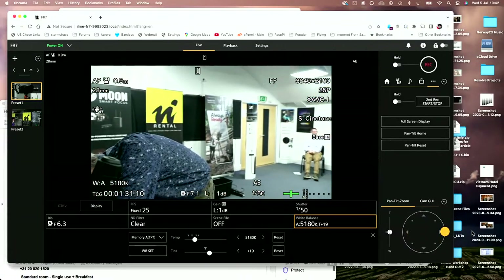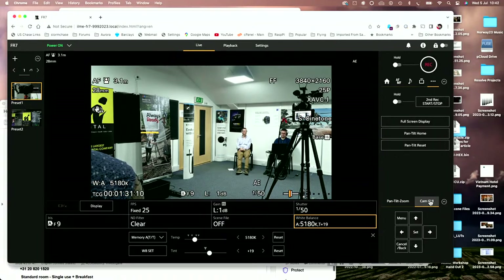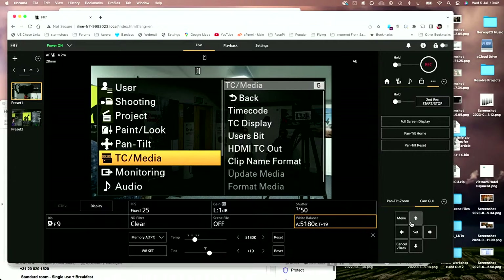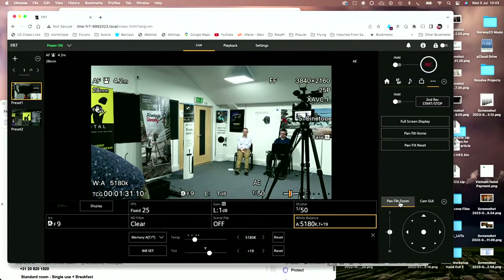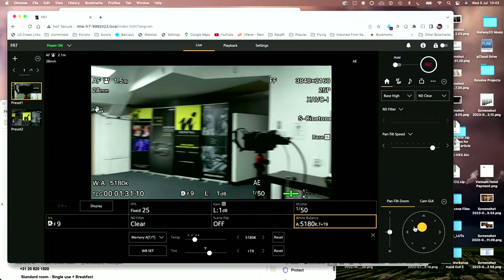Coming down to the pan tilt control, one of the things here is we can control the speed of the pan and tilt. There's also the camera GUI — pressing menu brings up the camera's menu, which is pretty much the same as the menu in the FX6. We can use up and down buttons to navigate around it, go into camera settings. And I can bring up the pan speed — if I want to move the camera much faster, I really can go very, very quickly.